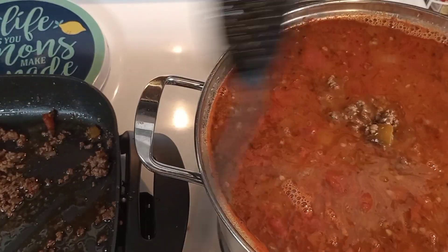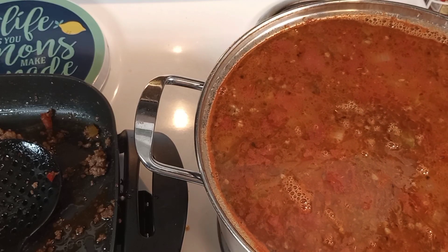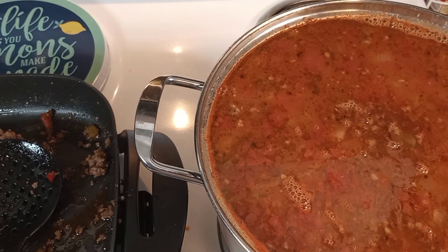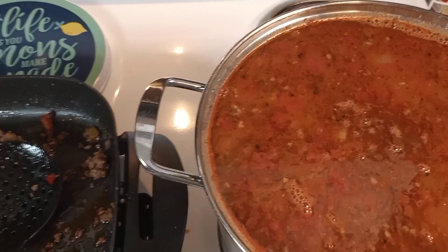Don't forget to give this video a fat thumbs up — let's get this video to 500 likes, I know you guys can do it! Stay tuned. Today is a nice day for chili, so I will be back with the finished product.